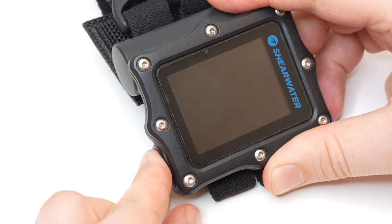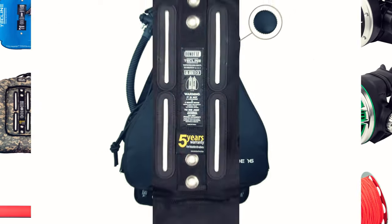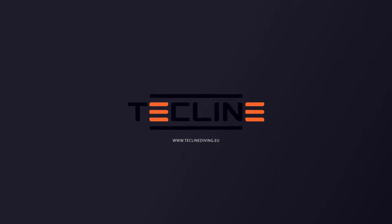Today's video is sponsored by dive equipment manufacturer Techline. Techline is a European brand quickly growing in popularity around the world, making everything from regulators and BCDs to dive torches and much more. I'll pop a link to their website in the description below if you want to check out some of their gear.